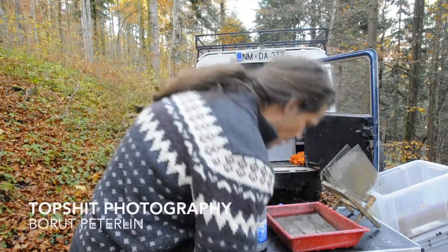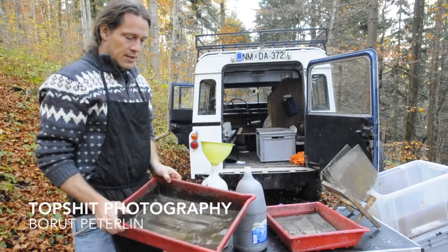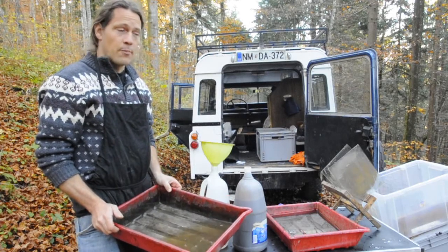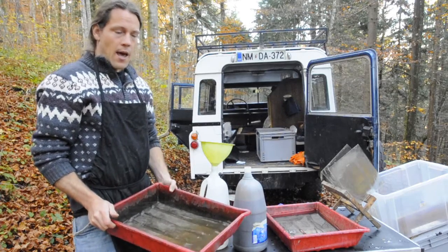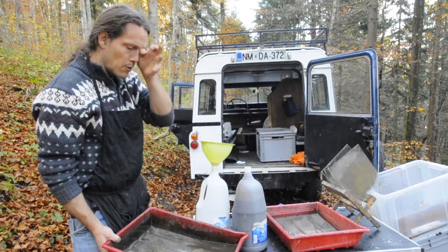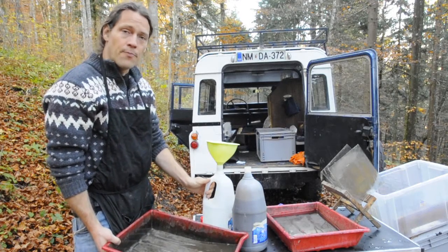Hey, fellow photographers, how are you? Well, today I was working again and of course after the development this kind of water remains. This is actually from washing the developer away and this has a higher concentration of silver. And you know, we photographers are fantastic at blaming others for how they are polluting the environment, but we should check ourselves too.